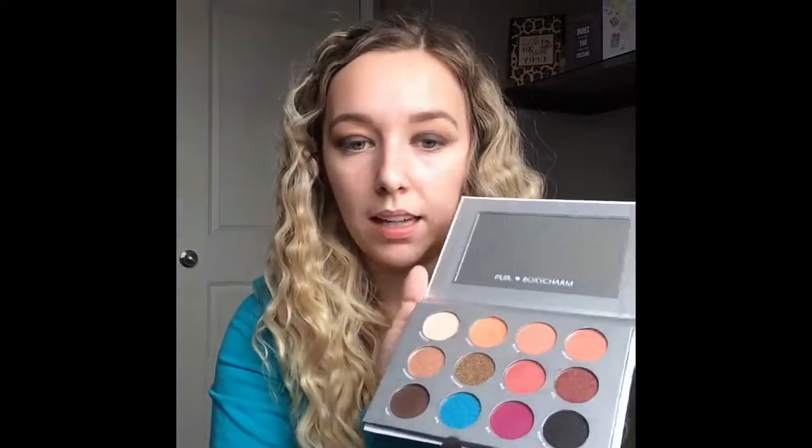You don't have to worry so much about this messy area here because we'll go in and clean it up after with a white. Now I'm going to jump into the black color in the palette, which is called Boxy Black - it's got some sparkles in it. I just cleaned off my brush and I'm going to start adding this along the lash line and then bring it up a little bit.